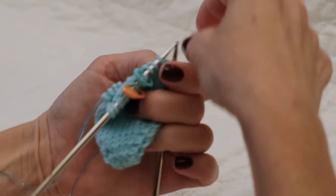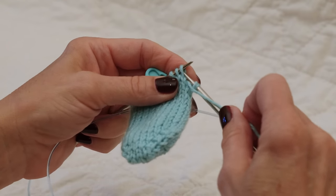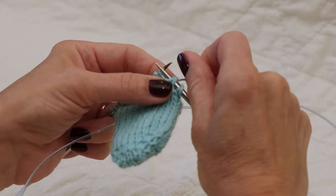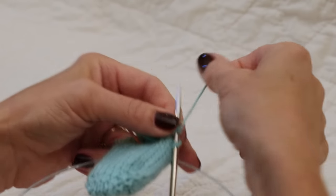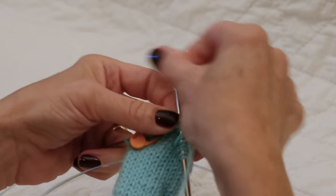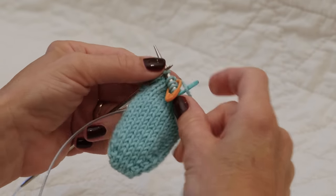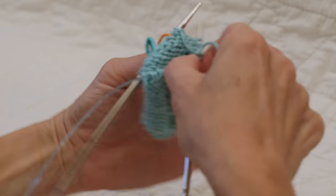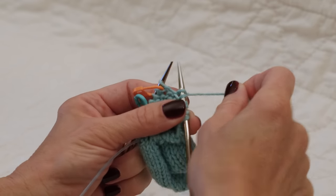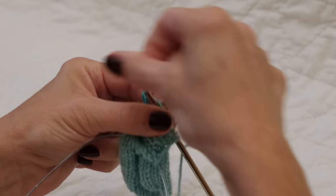Turn. So I worked to the double stitch from the last row. Turn and now I'm going to make my double stitch. Bring the working yarn to the front, slip as if to purl, give that a nice tug so that stitch comes over the top of the needle. Now we're going to keep repeating those last two rows — knitting or purling to the double stitch made on the previous row, then turning and making a double stitch. So here I've knit across, there's my double stitch from the last row. I will knit the stitch right before it, turn, slip as if to purl with yarn in front, give that yarn a pull so we get the double stitch. Return the yarn to the purl position and now I'm going to purl to the double stitch from the last row.